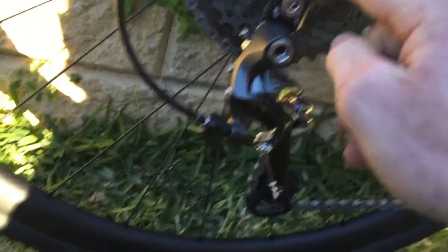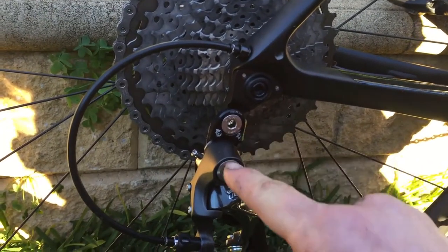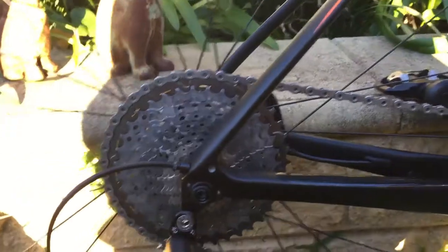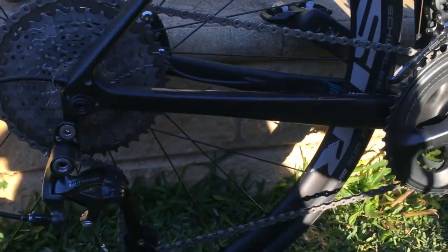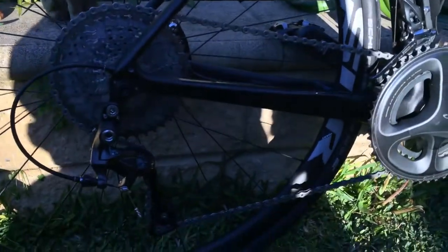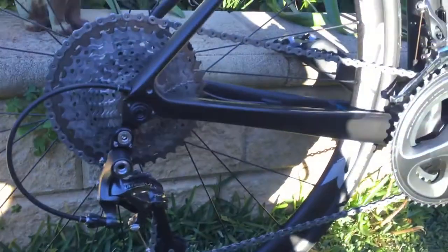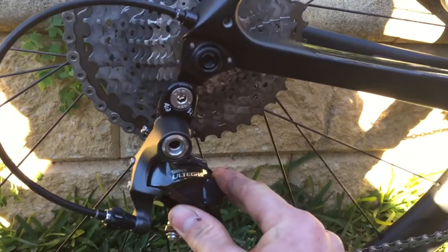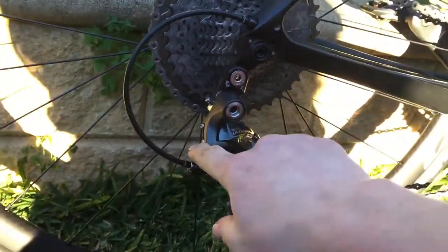Next I had to unscrew the derailleur off the hanger, screw the road link onto the derailleur hanger, and then screw the derailleur onto the road link. After that I had to get the chain length right — I put it in the big-big combination, checked what chain length I needed, and took out the required pins. I got that set up first try. The only adjustments I had to do were the barrel adjuster and the B screw. The B screw pulled the derailleur down to give clearance for the 40 cassette, and the barrel adjuster lined up the jockey wheel to the cassette. I didn't have to touch the high or low limit screws.